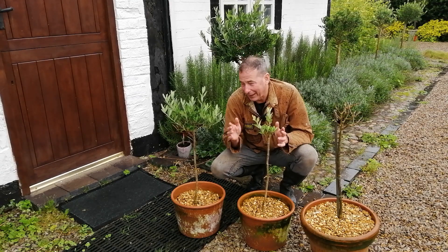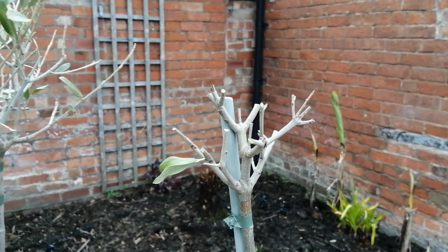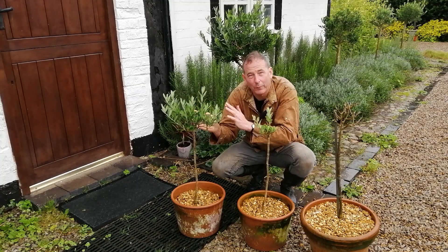To recap: I had two plants — these are the two plants. One of them I took every single leaf off except one leaf. I left the other one alone as a control to see what the comparison was.